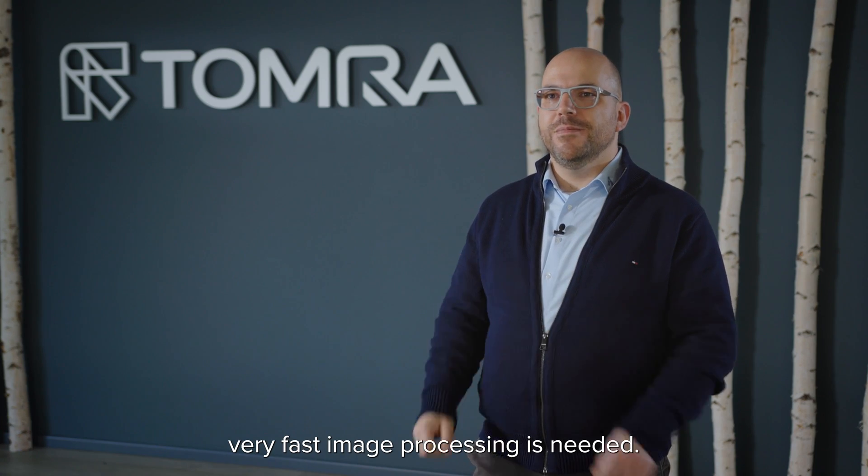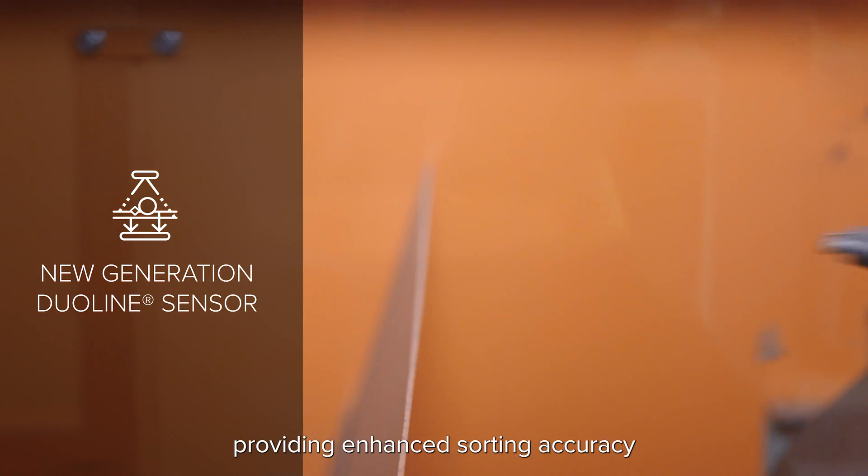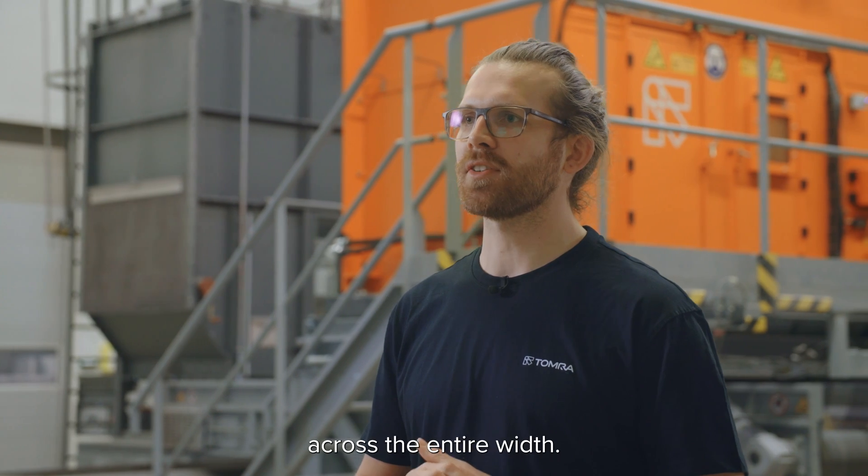Very fast image processing is needed. Our new dual energy sensor offers improved white balancing, providing enhanced sorting accuracy across the entire width.